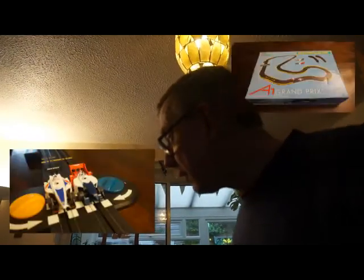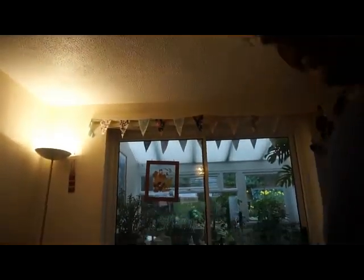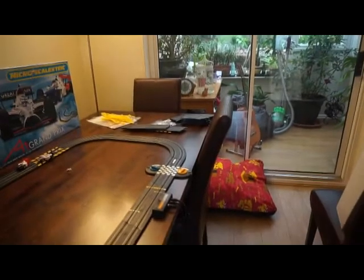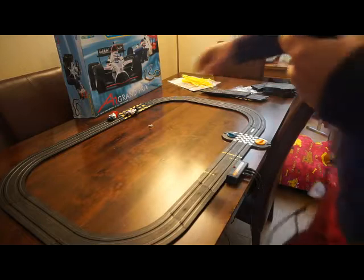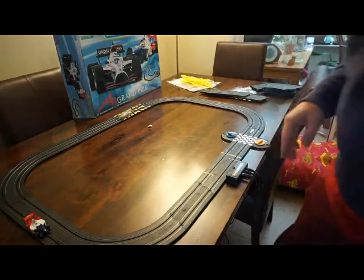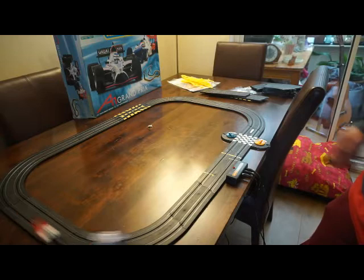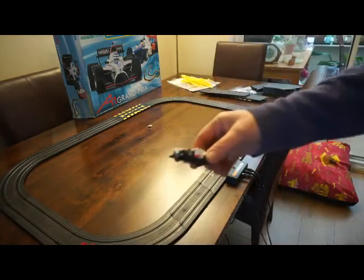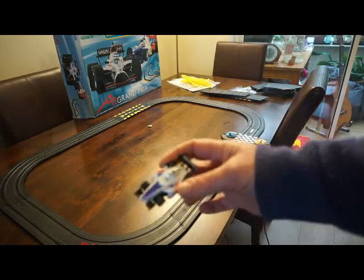I've got a Scalextric set — this is not for me, it's for sale. It's the A1 Grand Prix. Not F1 but A1 — still great! I haven't set the whole thing up but I've got all the bits and I need to check it works. They're called micro racing cars, and if you see the little fellas — those little racing cars — pretty cool!